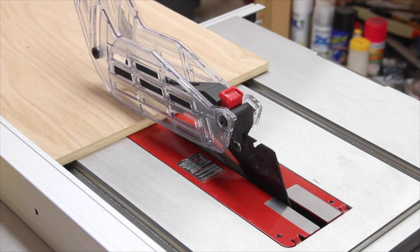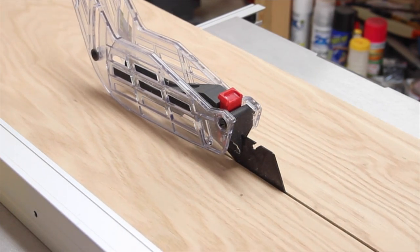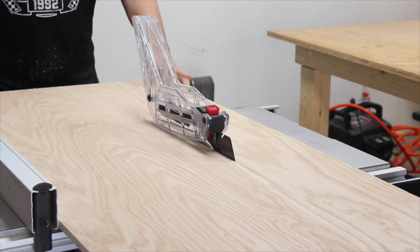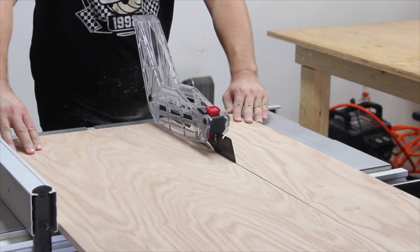I started by cutting the plywood for the front, back, and sides for the top and bottom sections of the castle. I'm using half inch plywood for the main structure. The bottom is 16 inches wide by 8 inches tall. The side walls are 8 by 8. The top is 9 and a half inches wide by 8 inches tall with 5 by 8 sides.